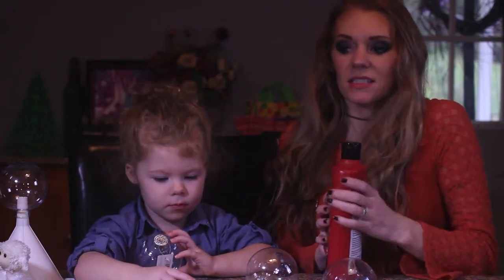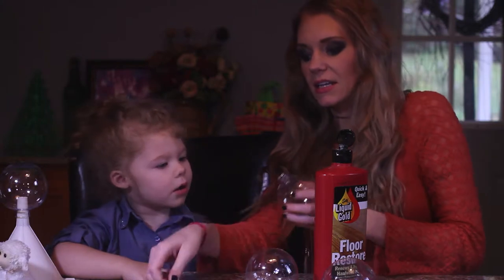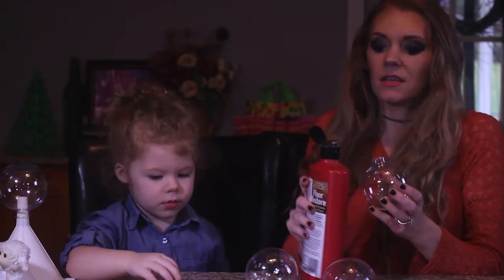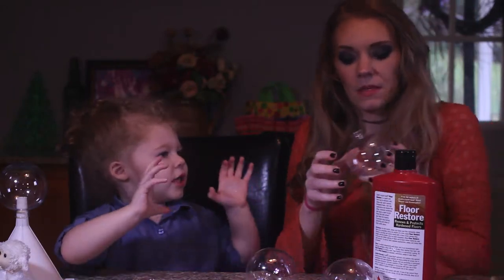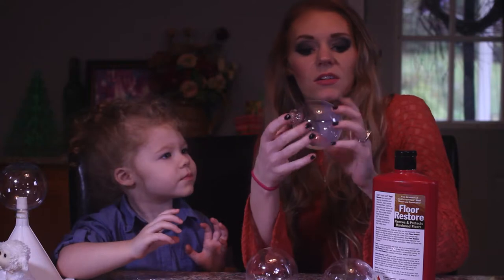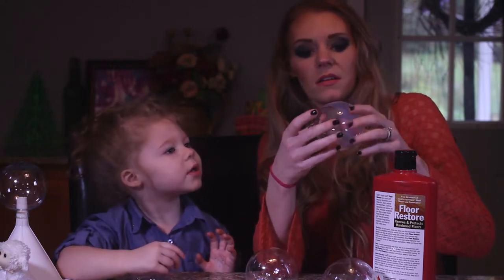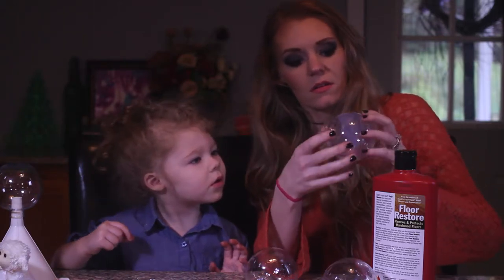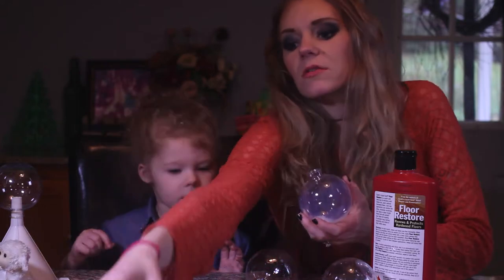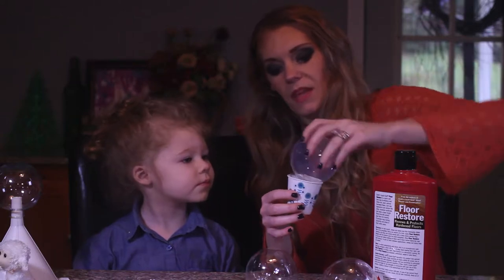So to get started, you take your floor cleaner and your bulb. You're going to squirt a little bit of that in there. Shake it up, then you're going to twist it and coat the inside of the bulb with your floor cleaner. Mommy's going to do this part. That's all coated — we're going to dump the excess out.